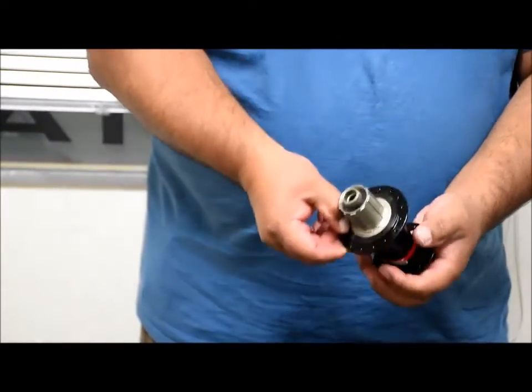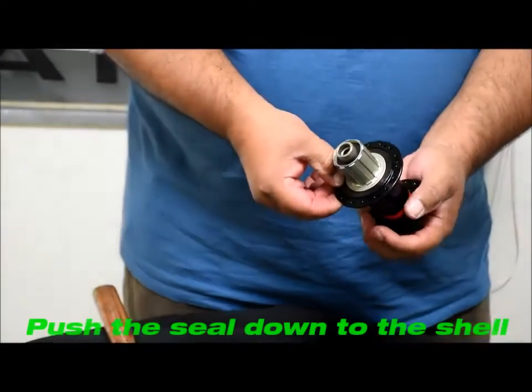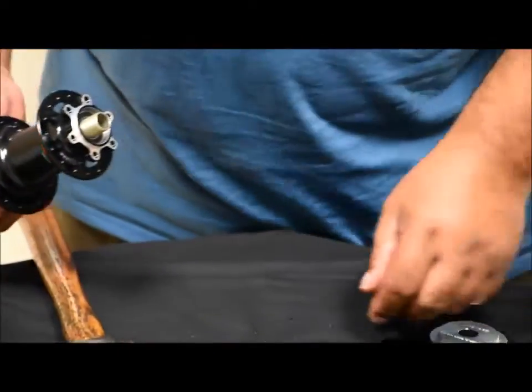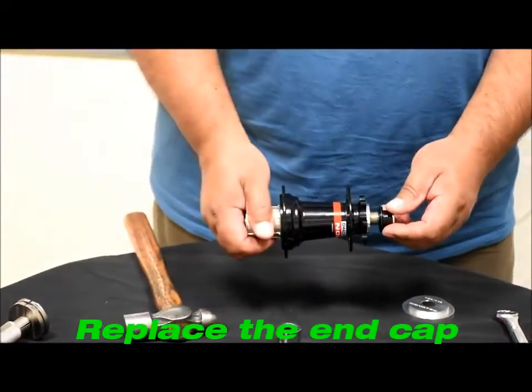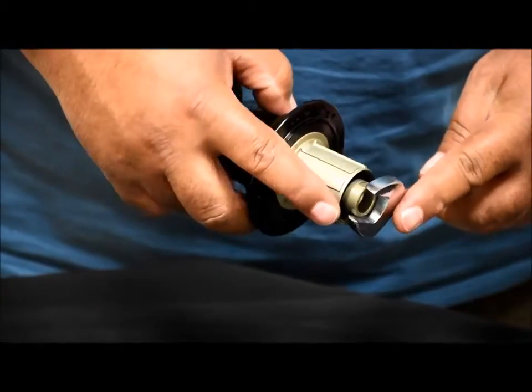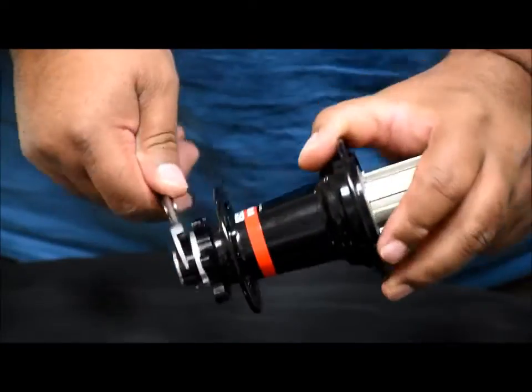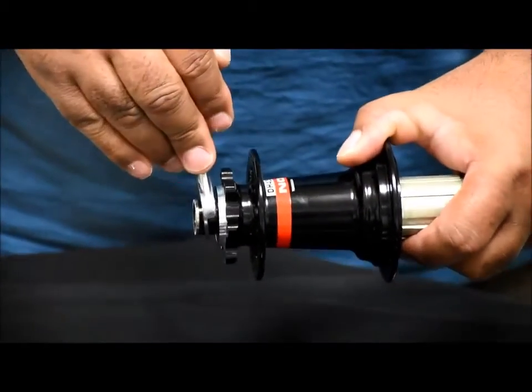Grab your ring spin and go through with your finger and push the seal down into the hub shell — it should turn freely. Take your end cap and thread it back on. Get your cone wrenches and just snug that up. It doesn't have to be real tight, just snug.